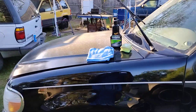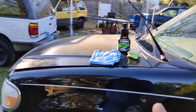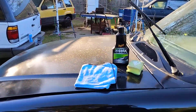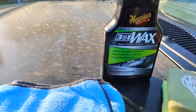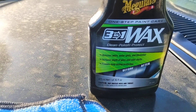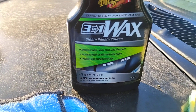Alright guys, let's go ahead and work this in. If you got any kind of water spotting up here, this is also gonna take out water spotting too — if you got water spots on your glass. What it does: it's a 3-in-1 wax — cleans, polishes, and protects. Removes swirls, water spots, and blemishes. Also increases double gloss and color clarity.